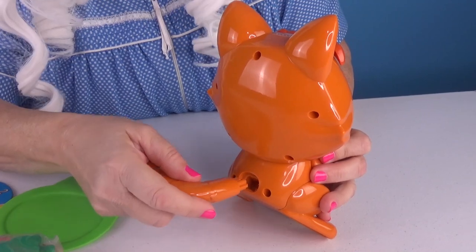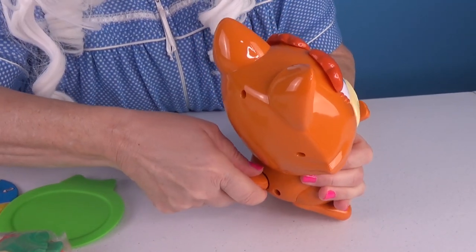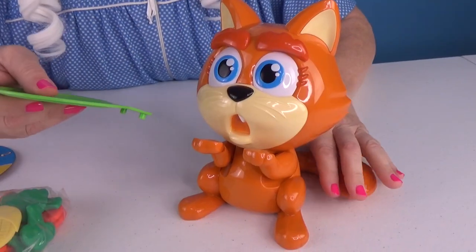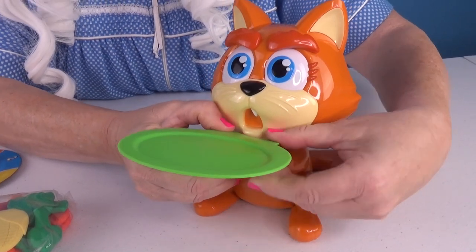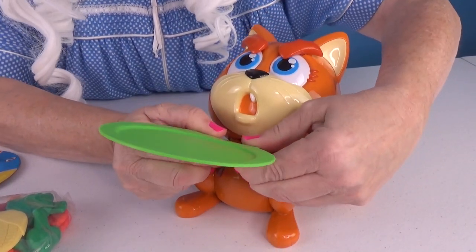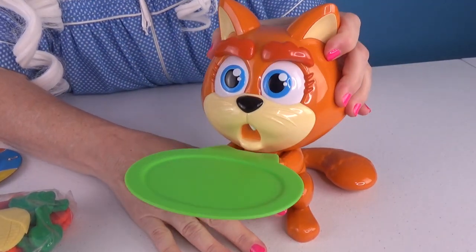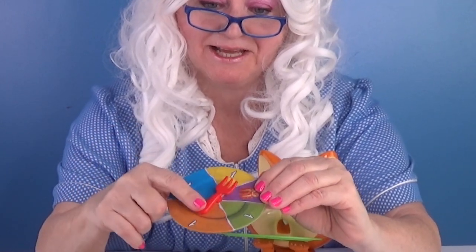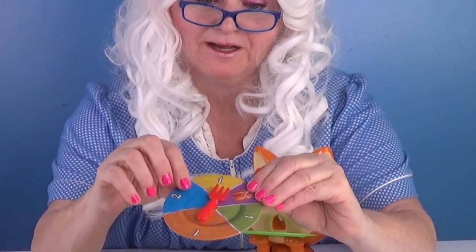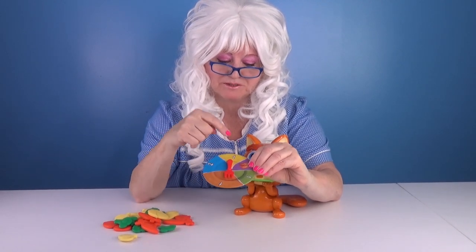The first thing we got to do is put his tail on. Now we're gonna put the plate in his hands. Here we go. Get in there! Alright, sit up straight. Here's our little spinner. Isn't that cute? It's a little fork. So we're gonna spin this and whatever it says we put on there. Let's play.